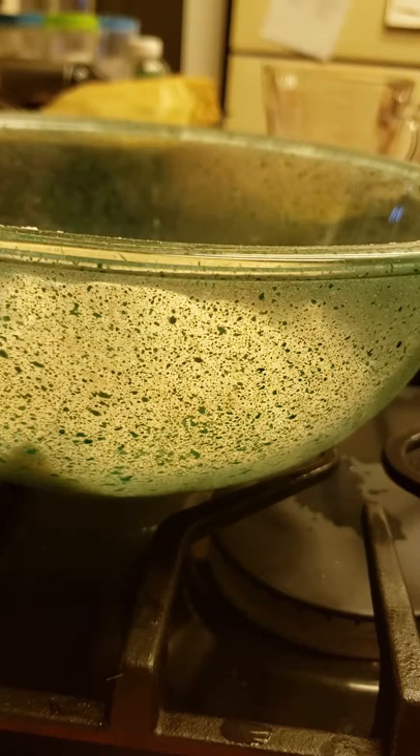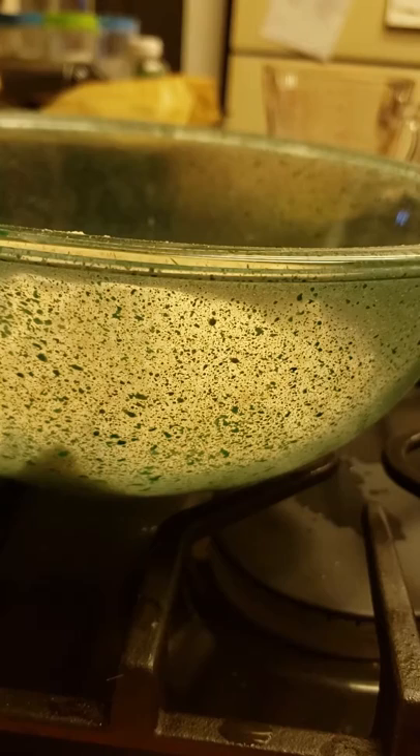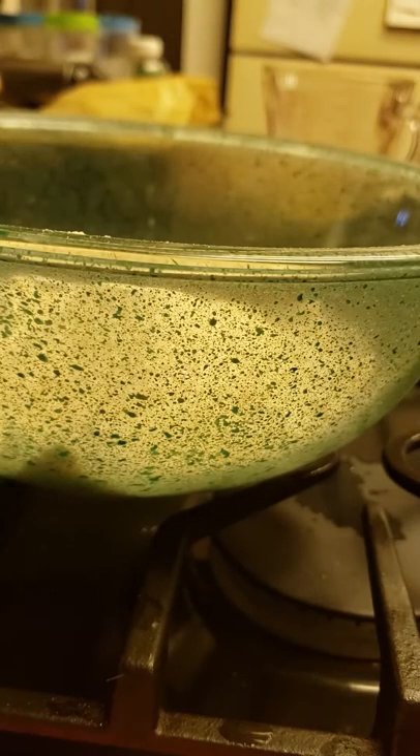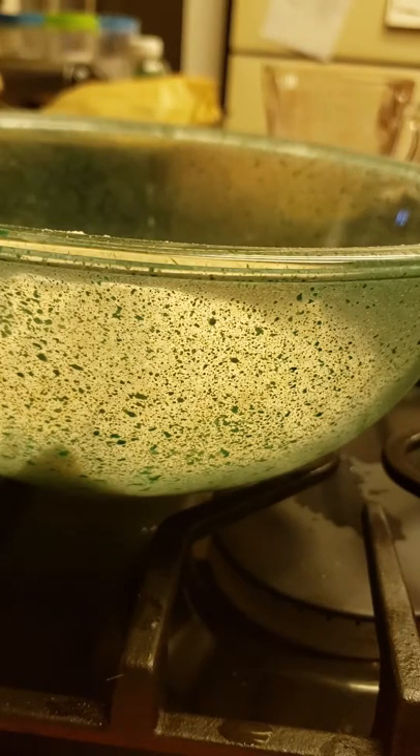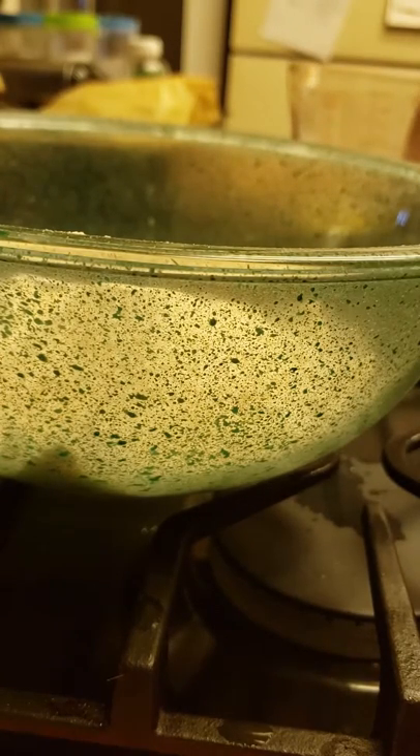Then I'm just going to put in two shakes of sea salt — this is just extra fine. I don't like a lot of salt, so you guys can add more if you want. That's up to you, but I'm just doing two little quick shakes.